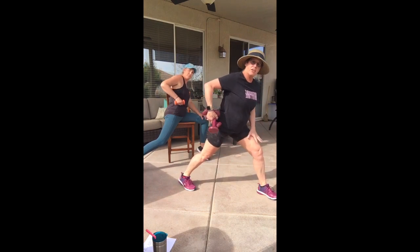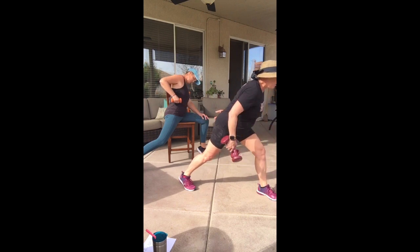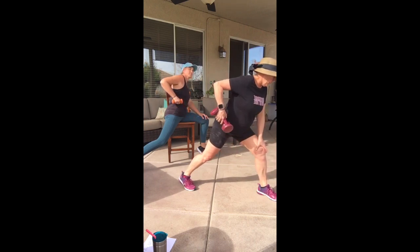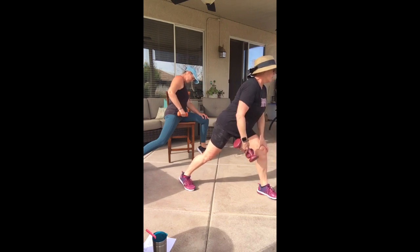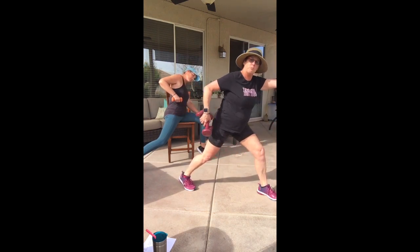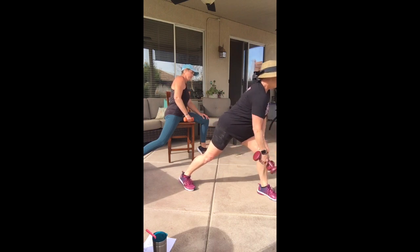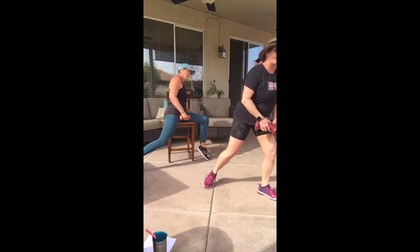Switch sides — again try to do those two weights in one hand. Hand on that thigh for extra support if you've got back issues, so you don't lean over too far. Pull — back to that grasshopper elbow, pull that elbow up, long spine. Keep your visual point out in front of you, not at your toe. Four more, two more, one more time.